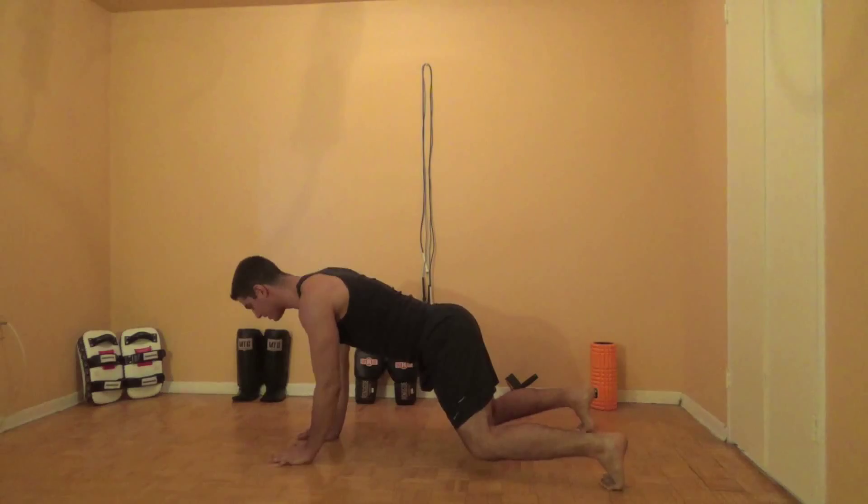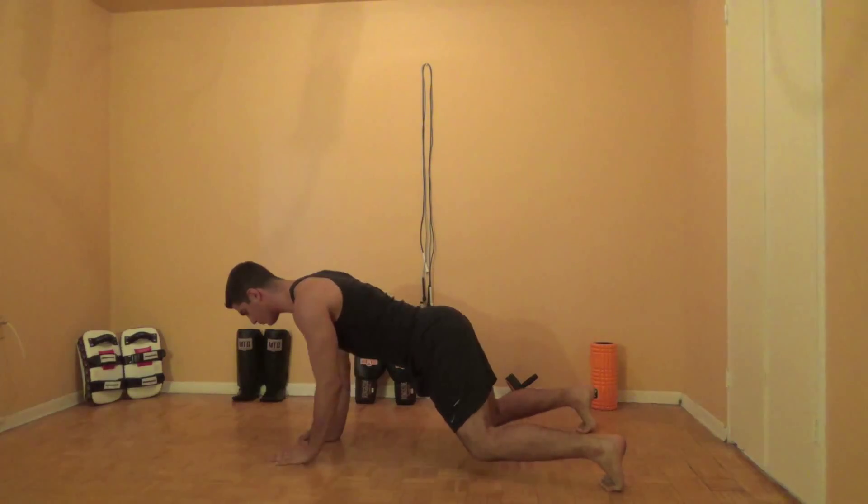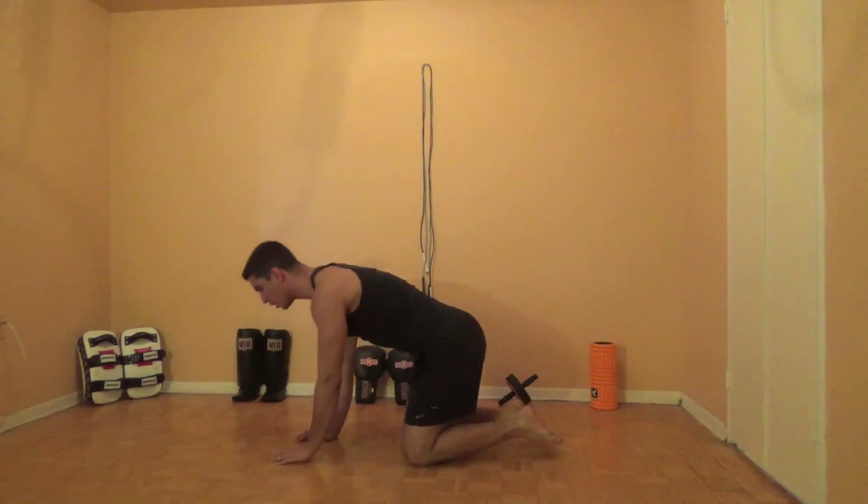The goal here is to brace your abs so hard that you're trying to prevent your hips from moving side to side. That exercise, you're going to do 10 reps each side.